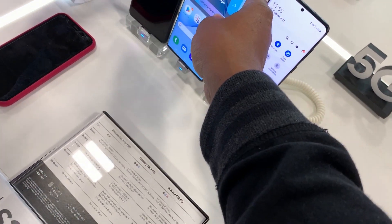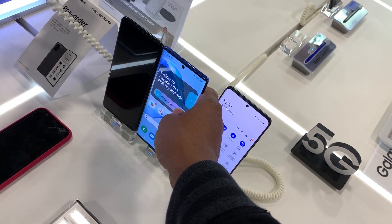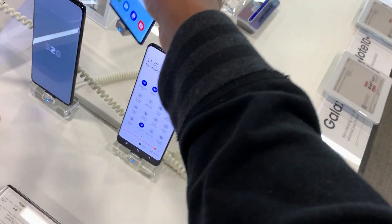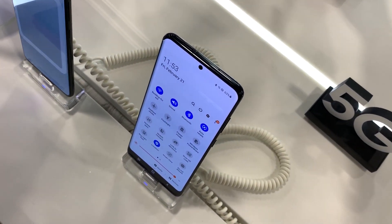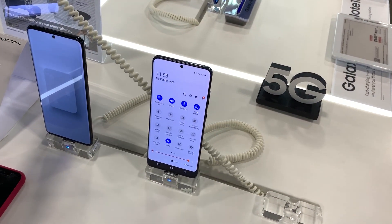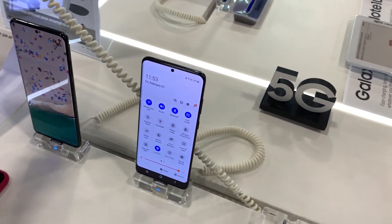It's about the same size as the Note 10 Plus in height, but the width on the Ultra is a little thinner than the Note 10 Plus. I would definitely go for the Ultra — it's not as big as it looks online; when you see it in person, it's much smaller.